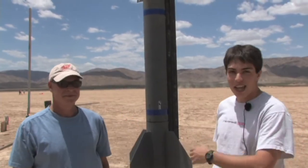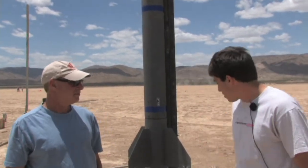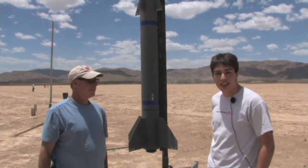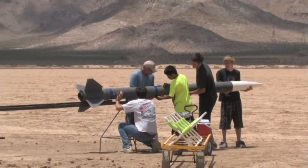Hi, my name is Dylan Brown. This is my father, Bob Brown. And this is our project — it's a full-scale AMRAAM missile, running on an M1939 motor. We're from Santa Clarita, California. This is our second time we've flown it. Last time was his Level 3 certification.